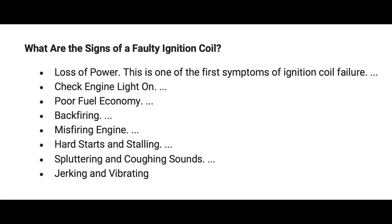What are the signs of a faulty ignition coil? Loss of power, check engine light on, poor fuel economy, backfiring, misfiring, hard engine starts, stalling, sputtering and coughing sounds, jerking, and vibration.